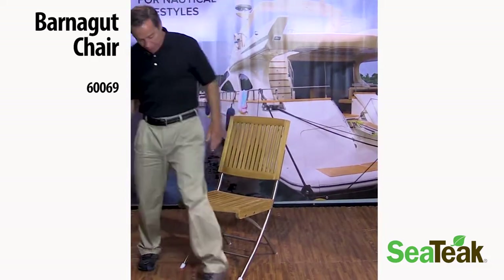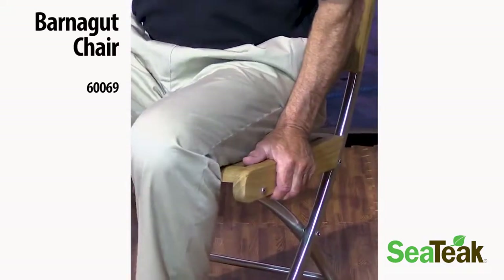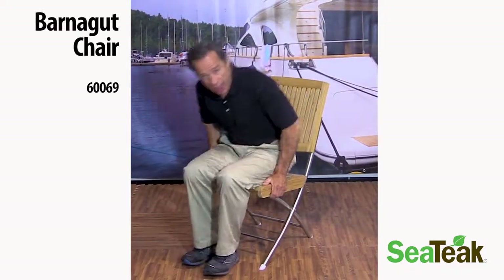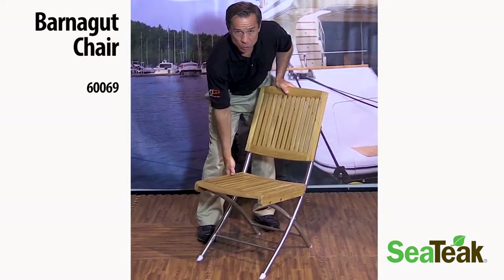The nice thing about this chair is that with the locking mechanism, there's no chance that this will collapse when anyone might be scooching. You actually have to get out of the chair and unlock the pin mechanism in order for this to fold.